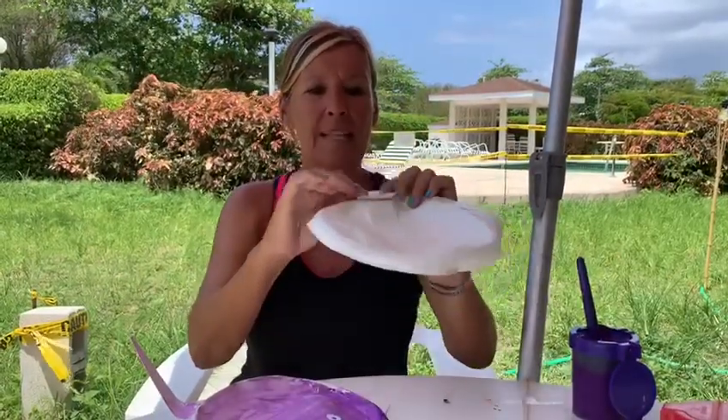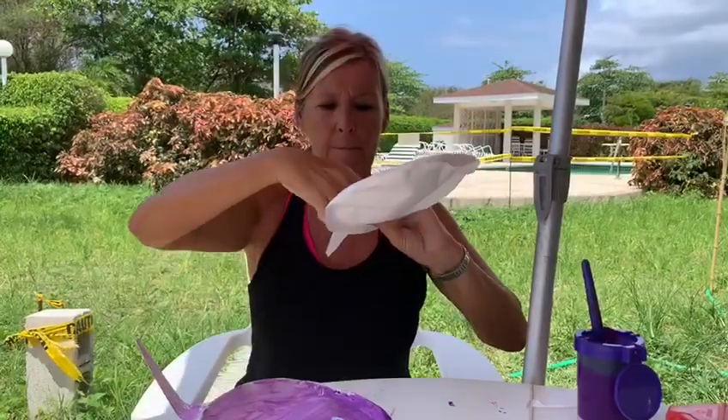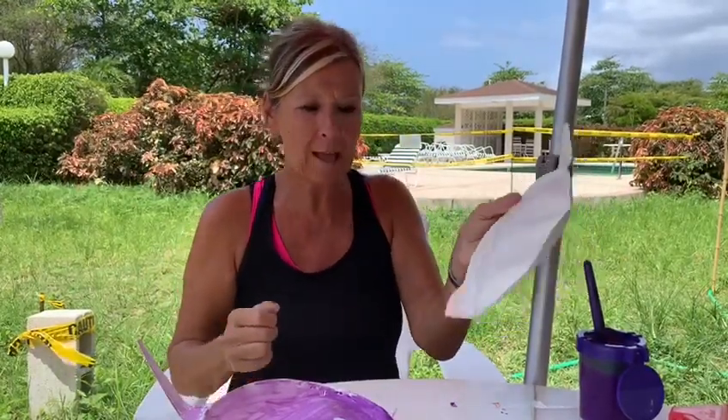Then I took some tape and I glued this on the back. You can use tape or you can use a staple or you can use glue — whatever you have.